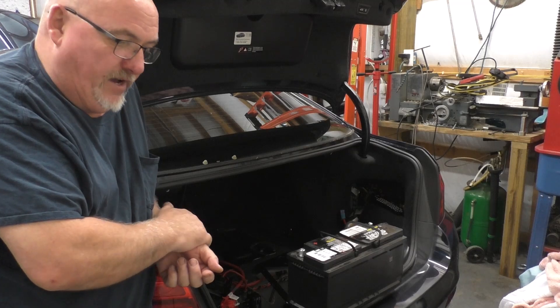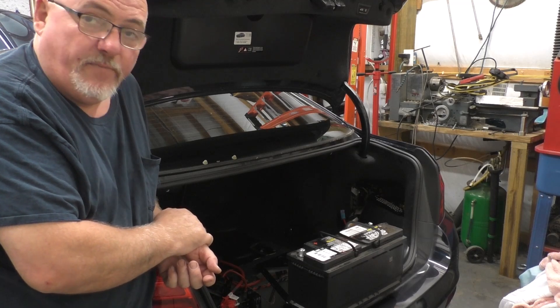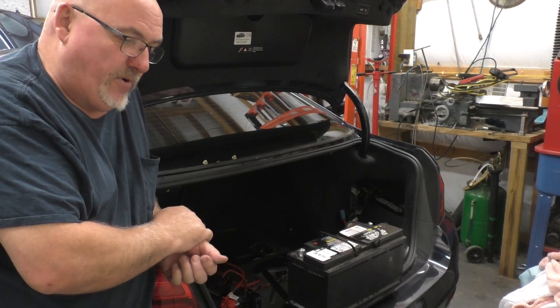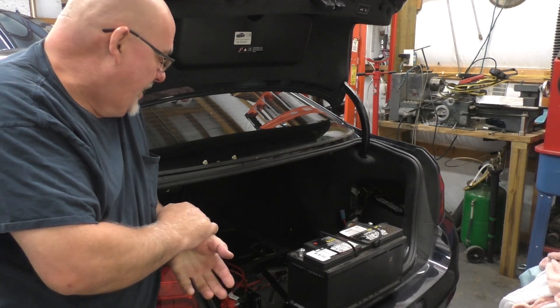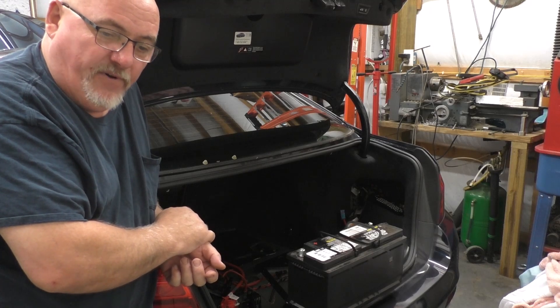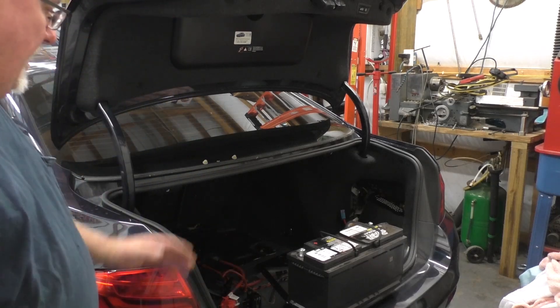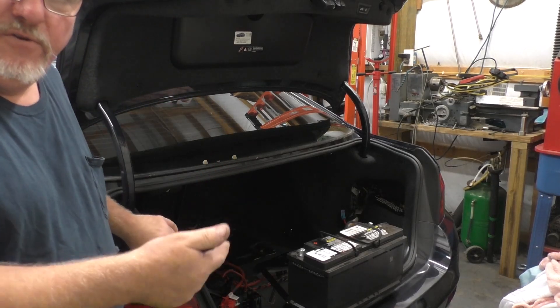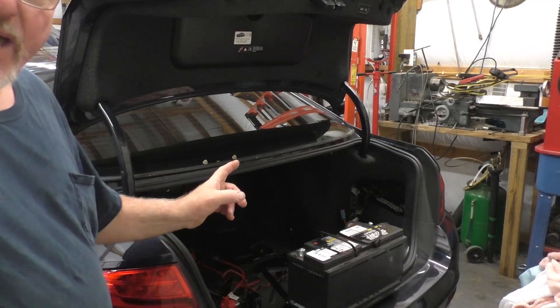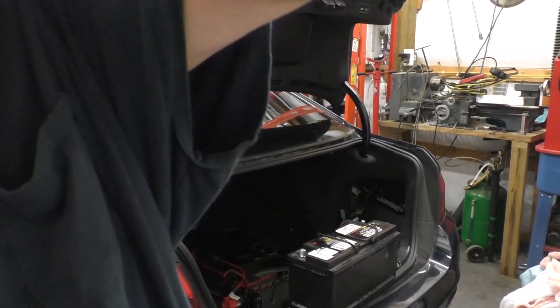We've got what I hope is a PCV problem on this car, and the reason I say 'hope' is because this is a cheap fix. This is going to be a cheap fix versus replacing a valve cover — especially considering the high pressure fuel line is going right over the top of it, and once you break them loose they want you to replace them anyway. I'm going to pause and put this battery back in.